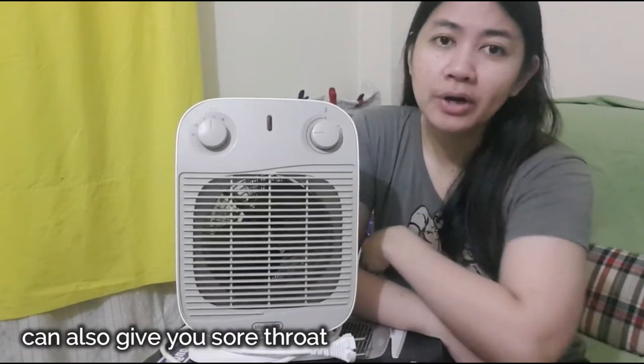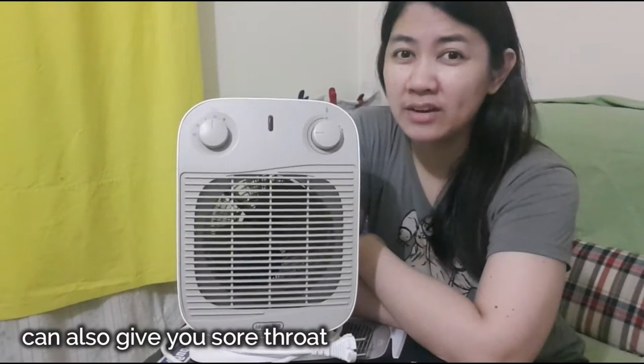I don't really recommend using a heater during winter because it's not good for your nasal passage or your skin — it can dry out your nasal passage, give you windburn, or dry your skin.